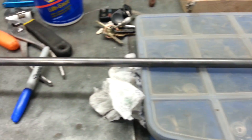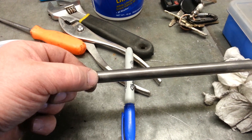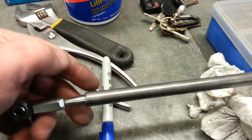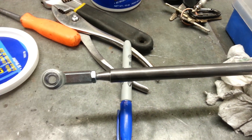This is the control linkage that I've built. It's chrome moly, half inch OD. These ends will be welded in — tug welded — now that I've got them cut to the proper length. And that's what I'll use to adjust it.